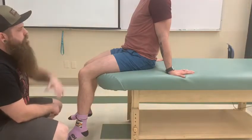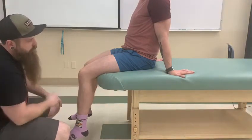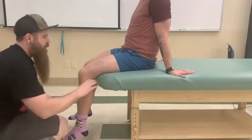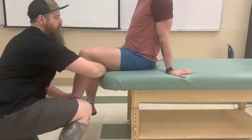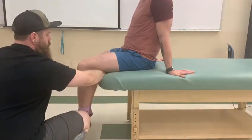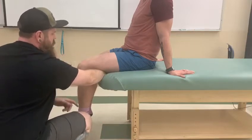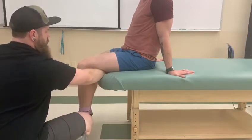We're going to have the person in a seated position. Similar to rectus femoris, the leg has to have some clearance off the table. This one is slightly different in that the textbook talks about having an arm underneath. What I'm checking for is that his thigh doesn't push down into my hand, and I also don't want his thigh to lift up off my hand. So we're looking for a pure knee extension.